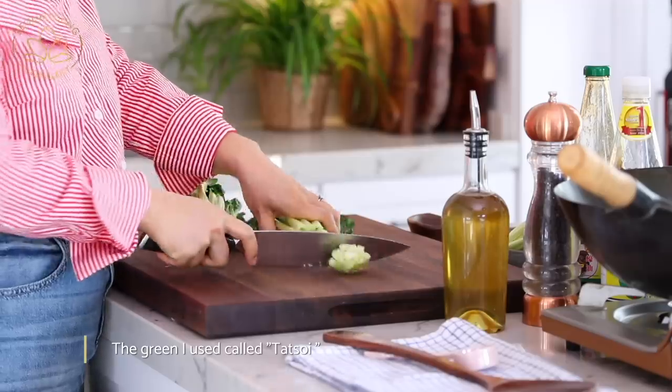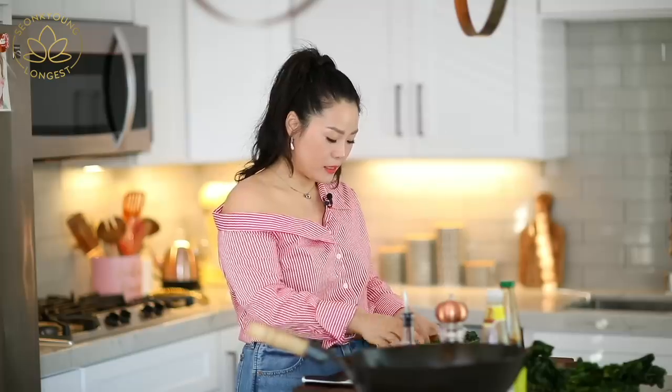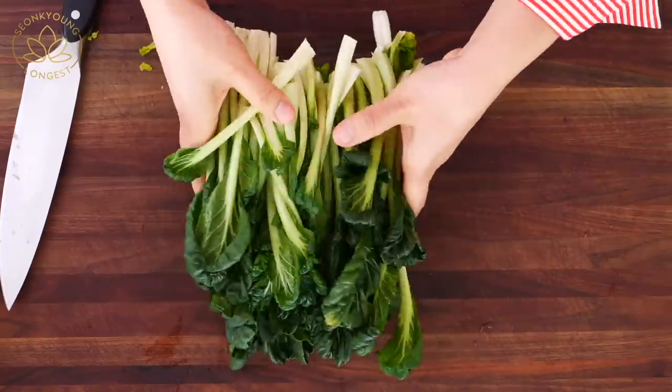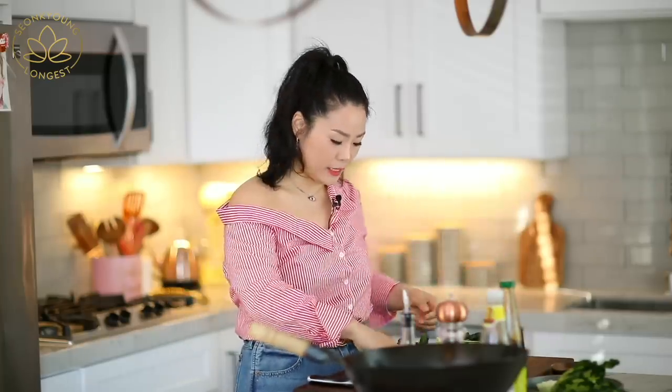I'm eating skinny bok choy, so hopefully I'll get there one day! You just cut the stem out like this, and I'm going to leave them as long pieces as they are because they're so beautiful. You can use kale, spinach, regular bok choy, napa cabbage, or even regular cabbage — some broccoli, a mixture of cabbage, onion and kale, or add some carrot. Use whatever vegetable you really like. This was the easiest prep ever — just slice your five cloves of garlic and cut the stem off your bok choy.